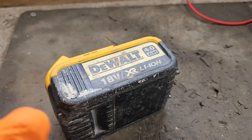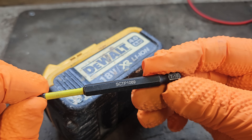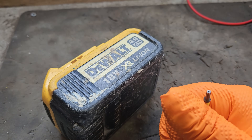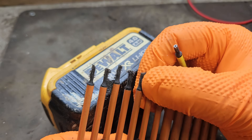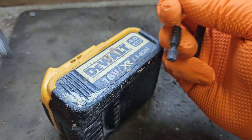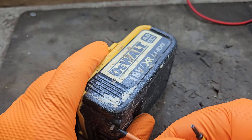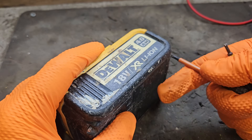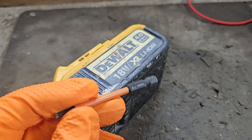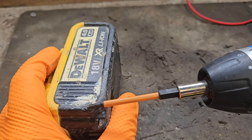The second essential tool needed for this repair is a Torx bit — specifically a TX10. I also have another brand I would recommend, which is Hacking TX10 with the hole up the center. These are for the screws on the bottom of the batteries, and that's what you need to remove them. Moving on to essential tool number three, which is the cordless screwdriver to drive the screws out — it makes things a heck of a lot easier.